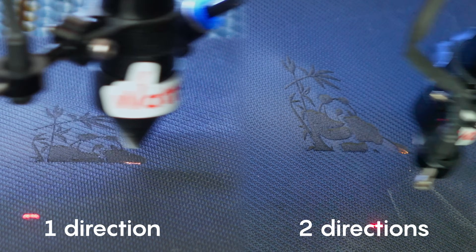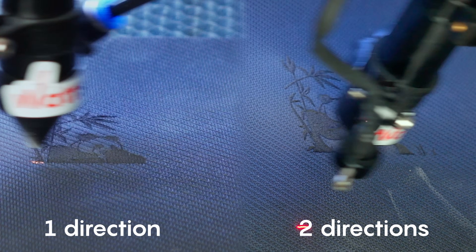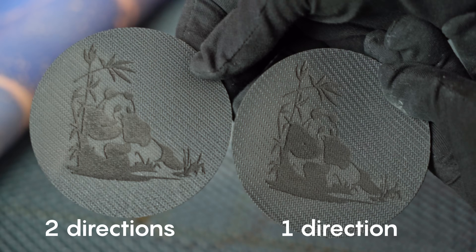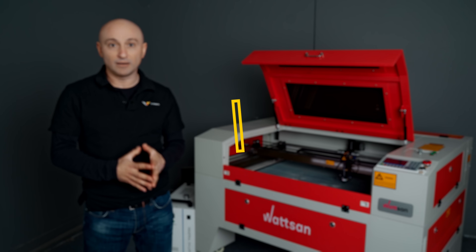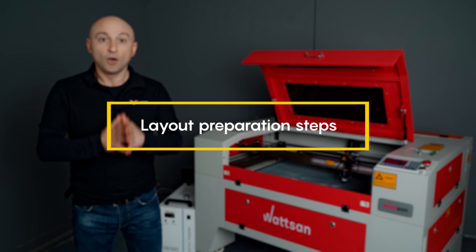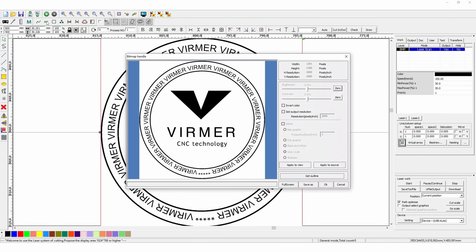Rubber is a homogeneous material without fibers. However, from the experience of our engineers, we can say that when engraving in two different directions, the result is far from ideal. Let's talk about layout preparation steps. Once you have prepared the main image for printing, there are four steps for achieving the desired result.